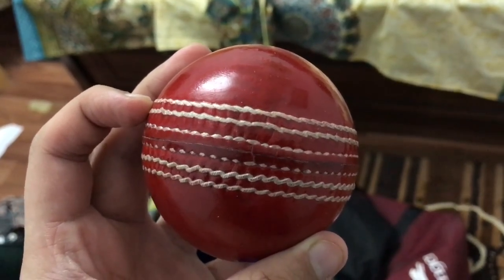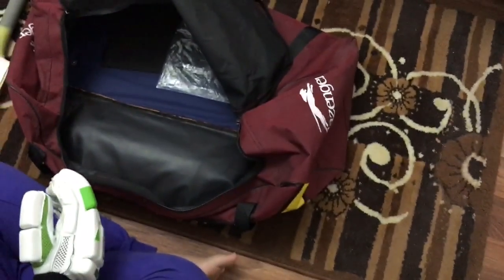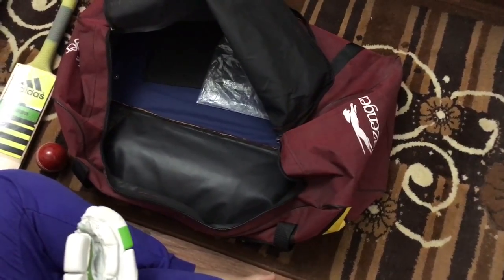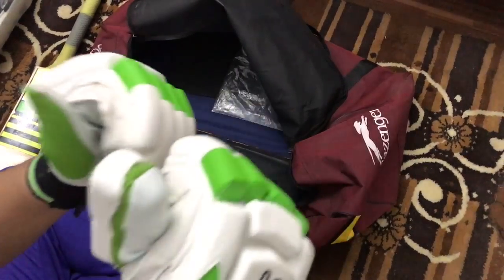I really like this cricket ball. That's all for today's video. I'll be back soon with the next video. Thank you guys, hope you liked the video — please subscribe to my channel, like the video, comment, and share. Bye!